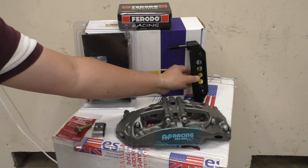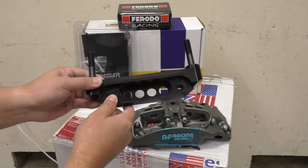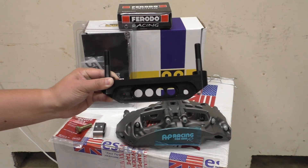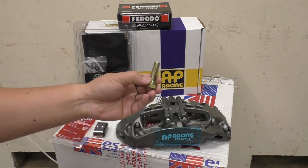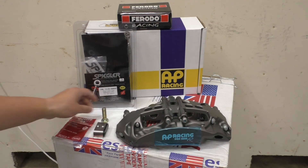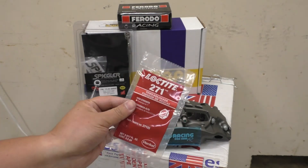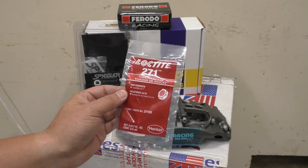Next we have the caliper mounting bracket. Once again, there's been a fair amount of weight savings done here — a lot of the material has been milled out or skeletonized so that there's no excess weight. That gets mounted with these nice beefy grade 10.9 bolts. AP Racing also includes a little vial of Loctite 271, colloquially known as Loctite Red.